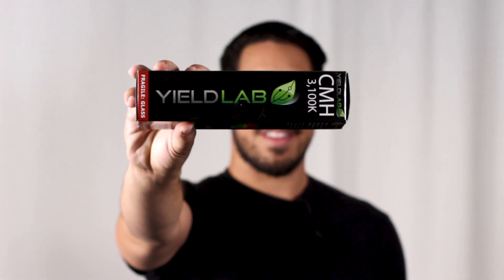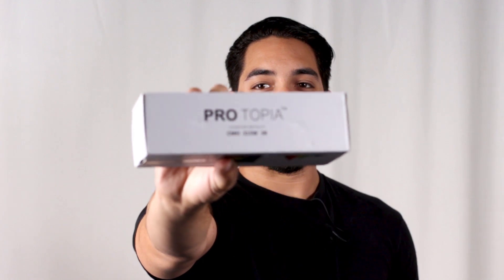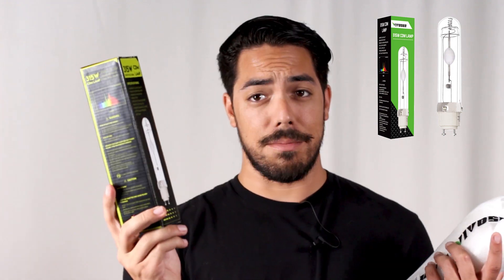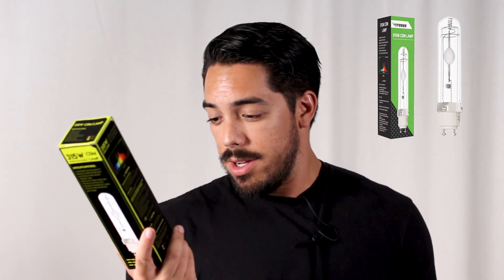The bulbs we're going to be looking at are the Hilux Grow 3K by Ushio, Master Green Power by Philips, the 31K by Yield Labs, the 3K by Protopia, iPower's 31K, and lastly we ordered a bulb from VivoSun and this showed up. It's got their tape and it's wrapped in some packaging but the box looks nothing like their box. I don't think this is even a VivoSun bulb — all it says is 315W CDM. We'll roll with it and see how it stands up.